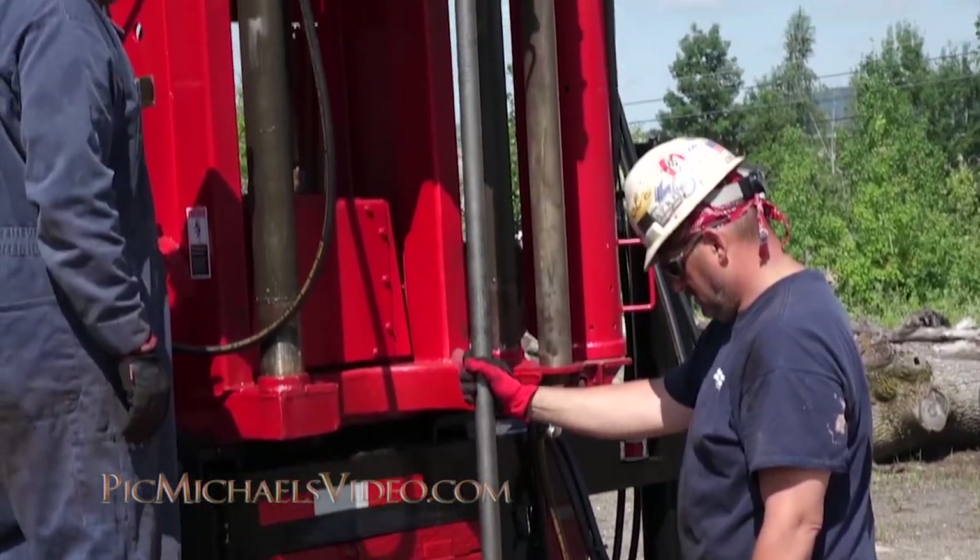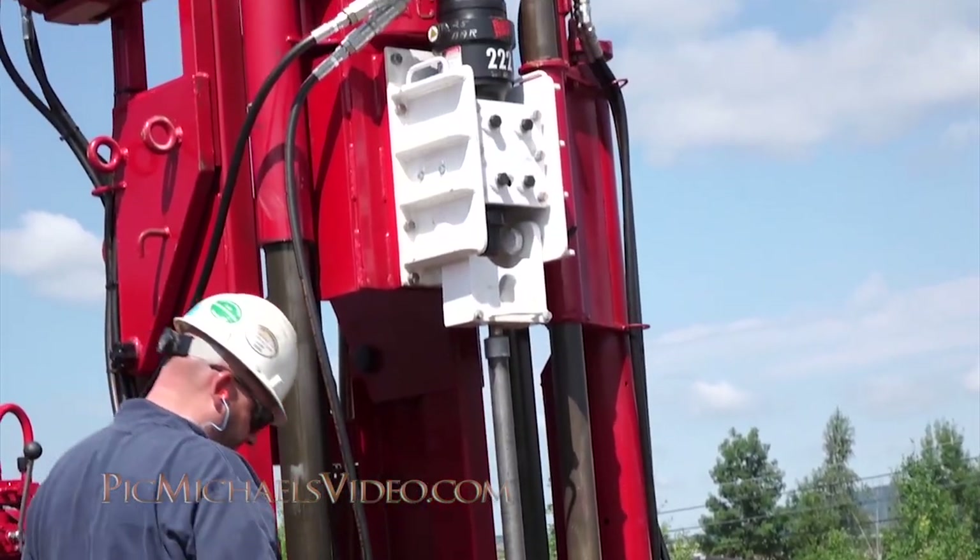The Acker AD2 has over 20,000 pounds of retraction force.